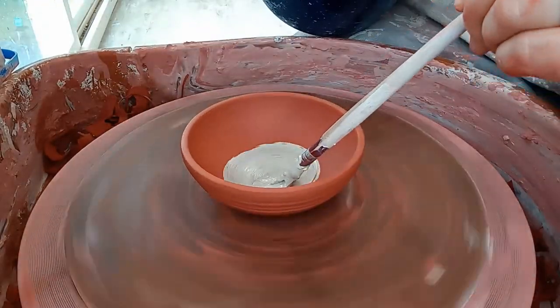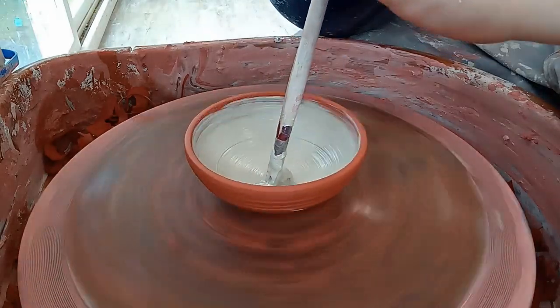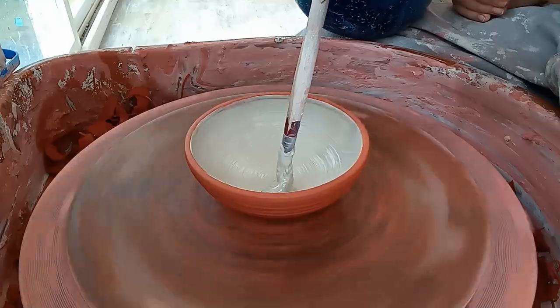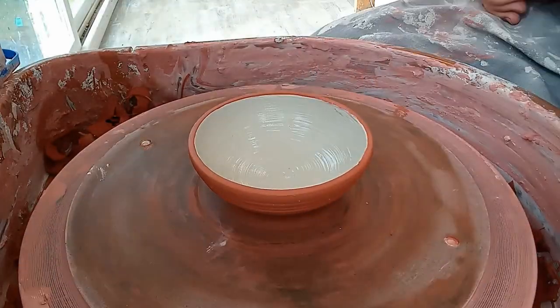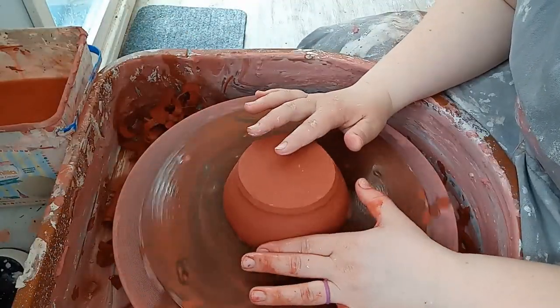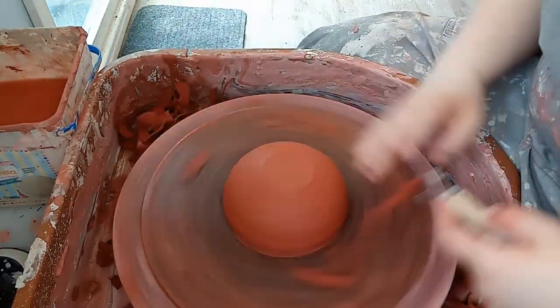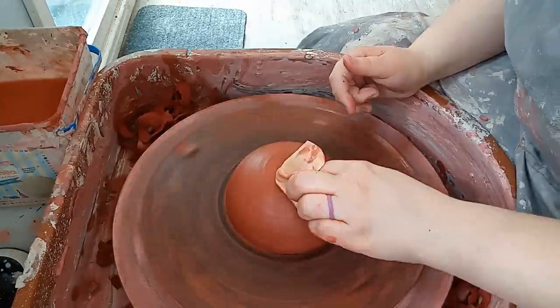Once they were trimmed, I added the white slip to the inside of the bowls only. This step really isn't obvious in the final product just looking at it, but it made the glaze so much more vibrant than it would have been without it. I repeated the trimming, smoothing, and carving steps with each bowl and then added the slip as well.